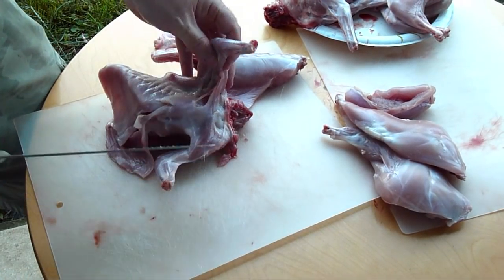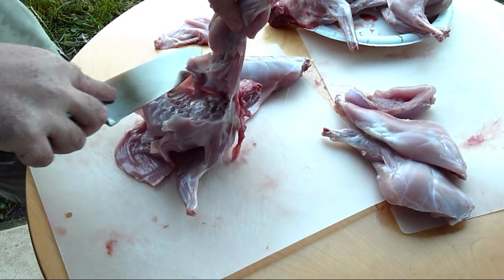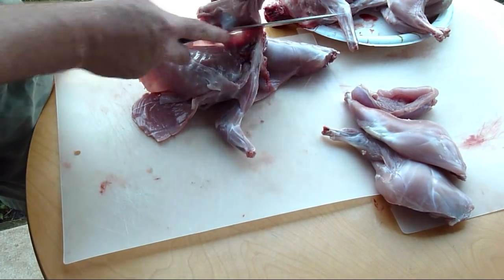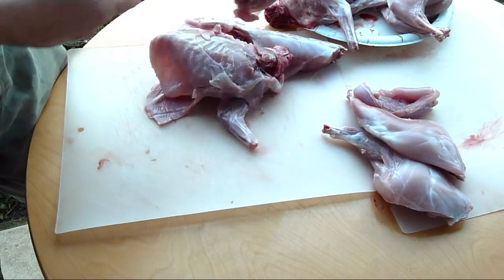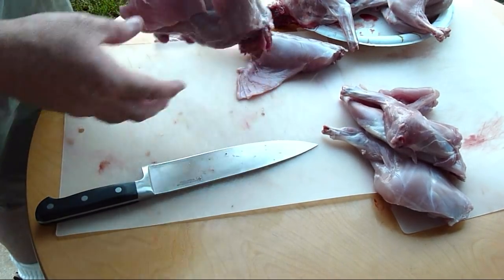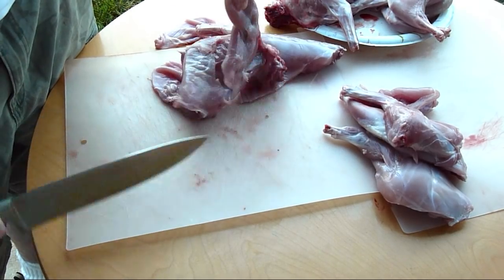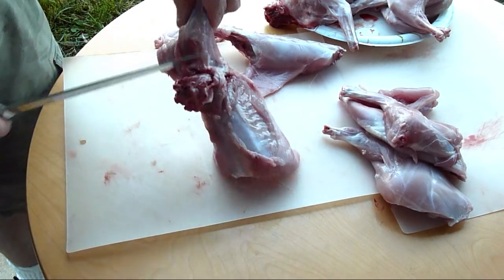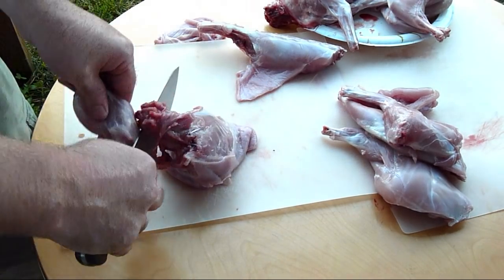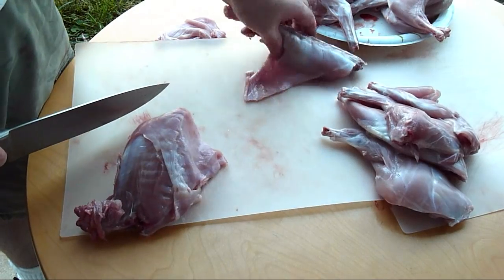Now I'll show you how I do the front shoulders. Basically you just pull up on it and then slice to get all that meat with that front shoulder. They don't seem like they have a lot of meat on them, but they do — it's a good amount of meat, more than like a chicken wing. So you can see it's a good amount of meat, and there's two of those. It's a lot harder to do on camera — I'm trying to keep it down towards the table. There you go, now you've got two front legs.